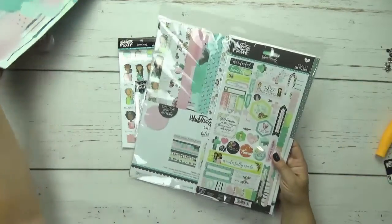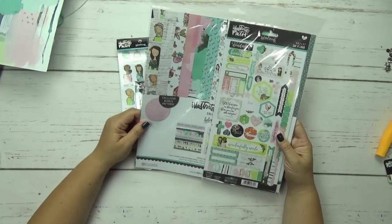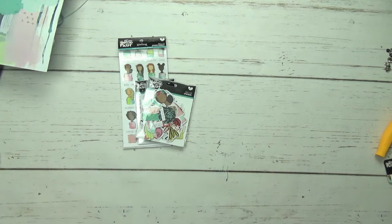The paper came in this kit that was in the mail the other day, and I think it's either 12 or 16 dollars — I think it's 12. Anywho, let's go ahead and get started.